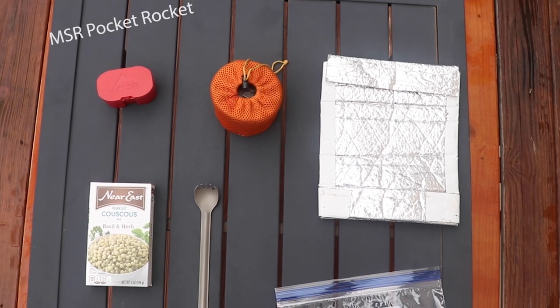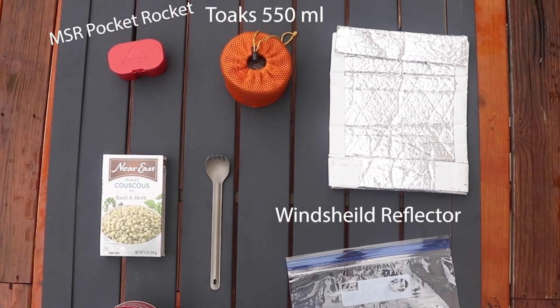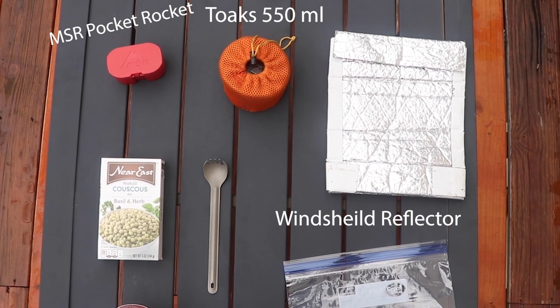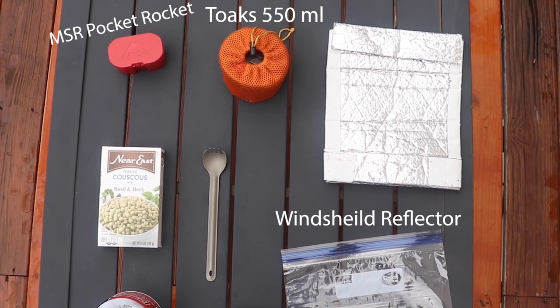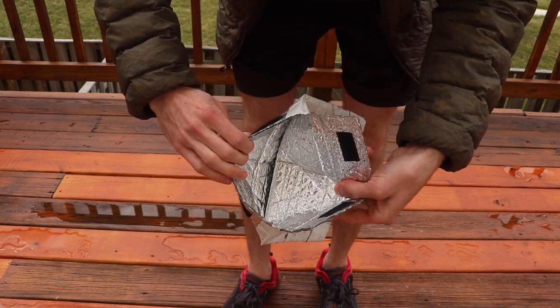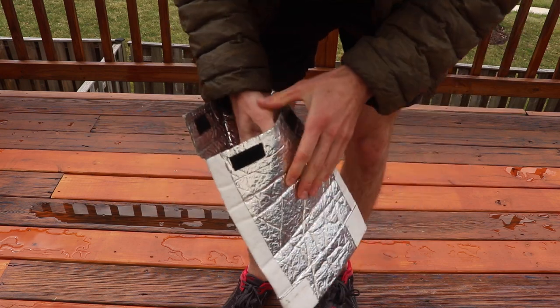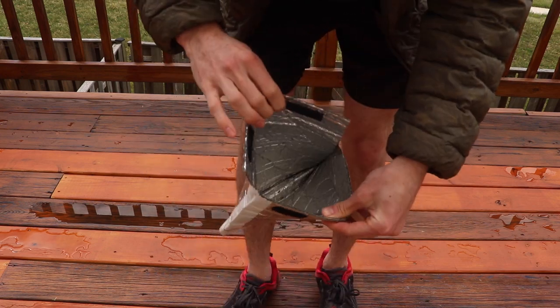All right guys, so this is everything that's going to be required for your no-mess cook setup. You will need a stove, a cook pot, a pouch cozy, and a freezer Ziploc bag — or you can clean out a Mountain House meal bag after you eat it and reuse it. If you would like to know how to make a pouch cozy, there are lots of very well made videos already out on YouTube. I will leave a link in the description.